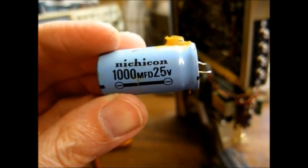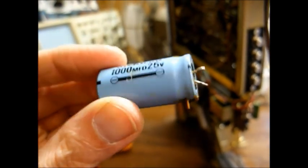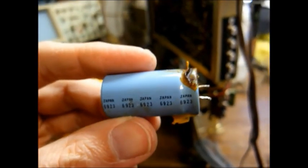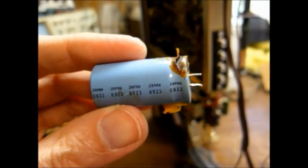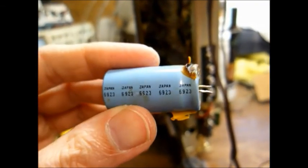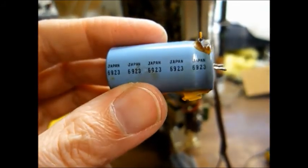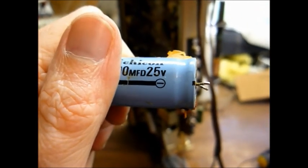Here's our bad capacitor — a Nichicon brand, 1000 microfarad, 25 volt. And I found a date code on this capacitor of 6923. So we're going to say this stereo was either made in 1969 or possibly early 1970. At any rate, it's a very early 8-track and radio combination. Let me dig through my junk and see if I can find a suitable replacement capacitor.